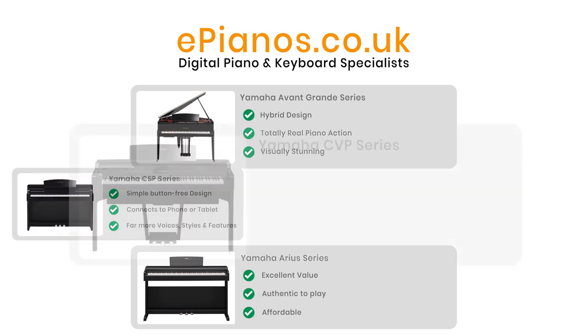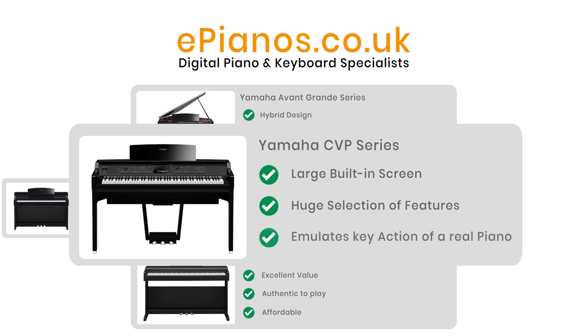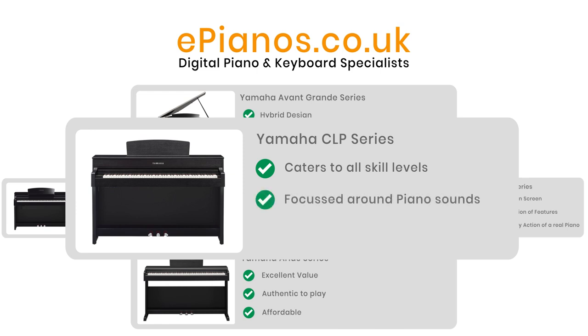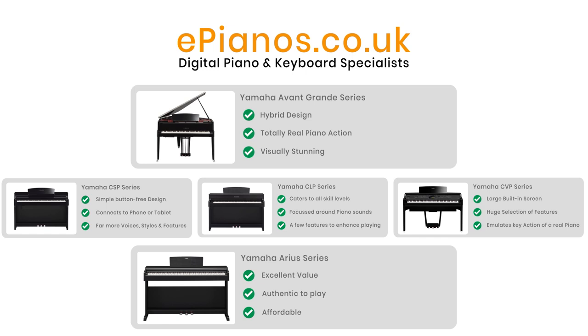Then there's the Clavinova CVP range. These have a large built-in screen and have been evolving since the mid-80s, becoming great instruments for pianists who like to experiment and get support from backing styles, keyboard players who like the feel of piano keys, and beginners who want to enjoy playing with less emphasis on theory. The Clavinova CLP series was also launched in the mid-80s and caters for all levels of pianist who want just a few variations without enough to sidetrack your progress — for the player who primarily wants to play a piano with a few extra features and a broad dynamic range on the level of a real grand piano.